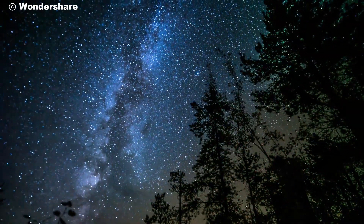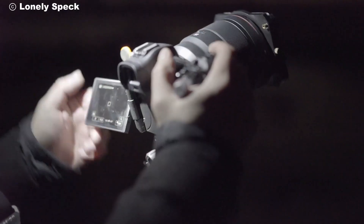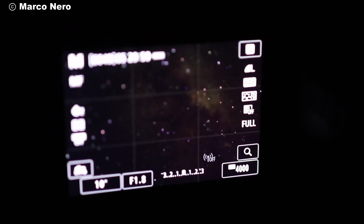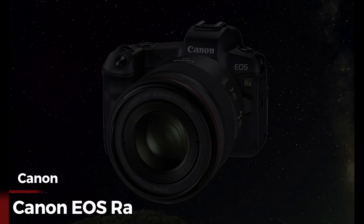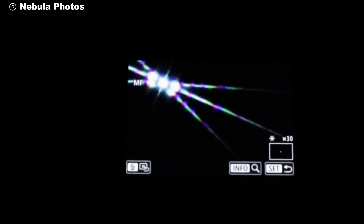Have you ever gazed up at the night sky and wished you could capture the beauty of the stars in their full glory? For many photographers, astrophotography is the ultimate challenge – a test of both patience and skill. But what if there was a camera designed specifically to bring the cosmos closer to you? Enter the Canon EOS RAW – a revolutionary tool for astrophotography enthusiasts and professionals alike.